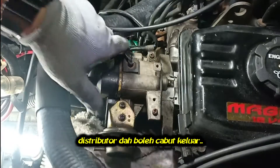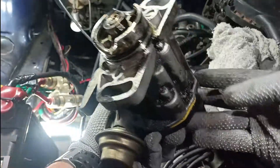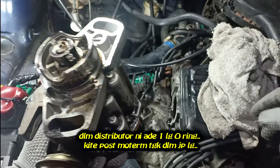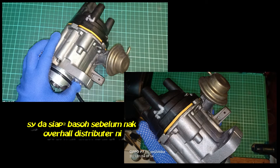Now we can pull the distributor out. Looks like the leaking came from here. We will check inside it whether the oil seal inside is leaking or not. I clean up the distributor before we overhaul it.